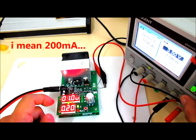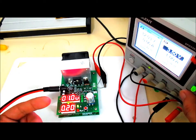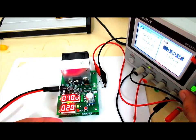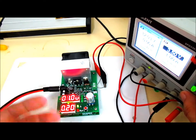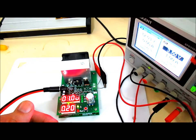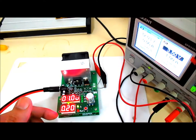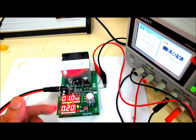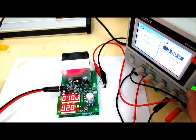Next up, we'll select the function or mode for this unit. It has two functions — Function 1 and Function 2 — and I'll explain the difference between them as we go along. This was explained in detail in a review I've seen on YouTube — I think it's from Volt Plug, who provided detailed information about this unit. Let's power this off and explore the different functions.